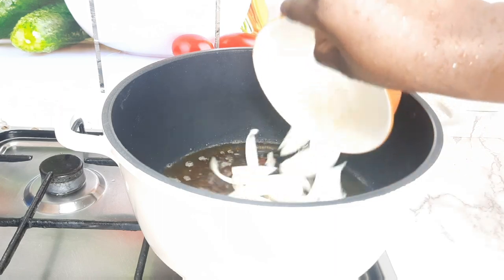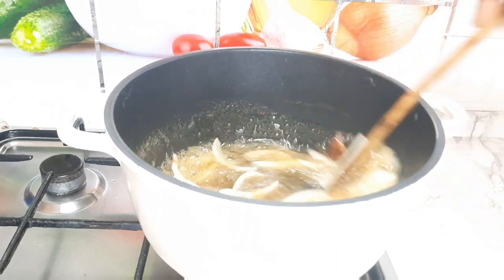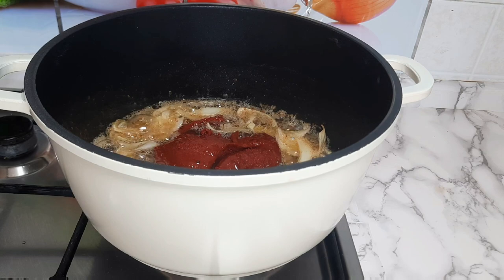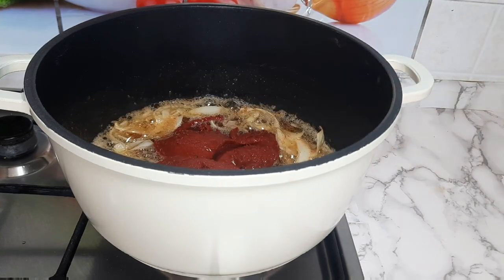These are the basic ingredients everyone needs in preparing Ghana Jollof. I've added my chopped onions to my cooking oil. I'll add my tomato paste and fry the tomato paste for about five minutes.